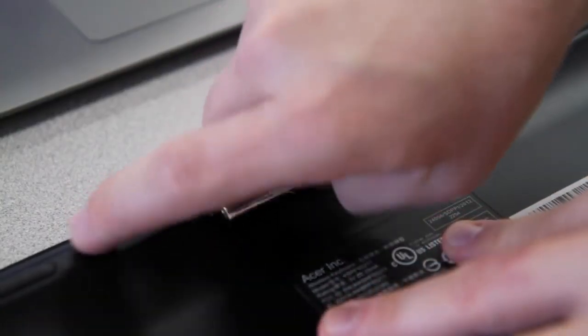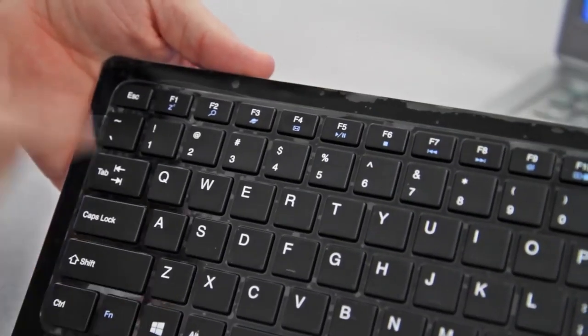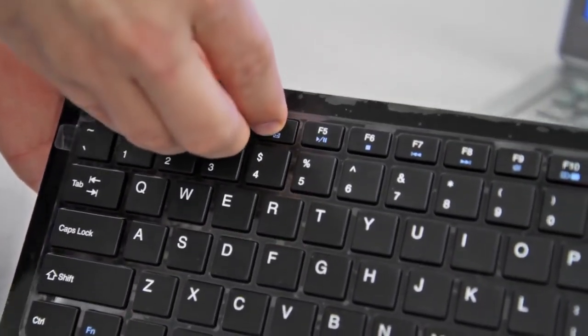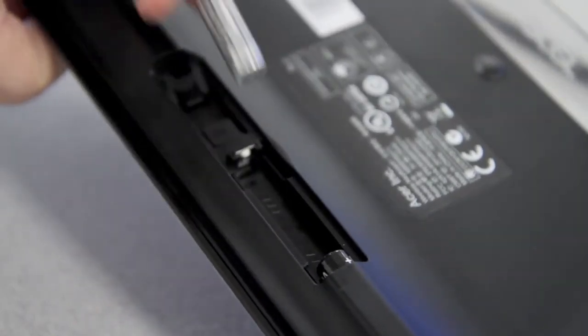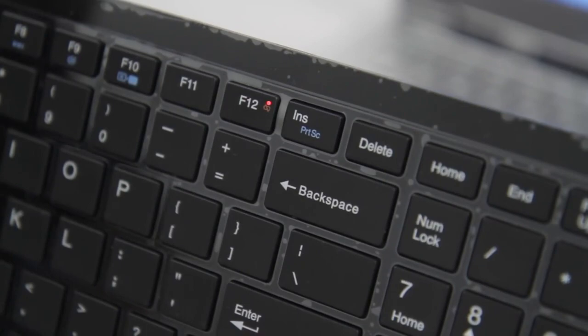Now if your keyboard isn't syncing, remove one of the batteries and hold down the F2, F3, and F4 keys together. While holding them, insert your battery again, and then let the keys go. You'll see a red light come on over the F12 key.